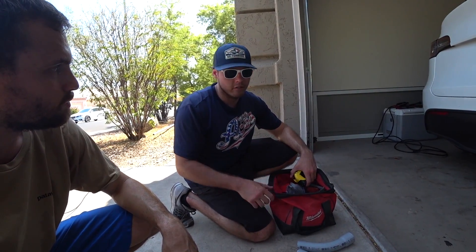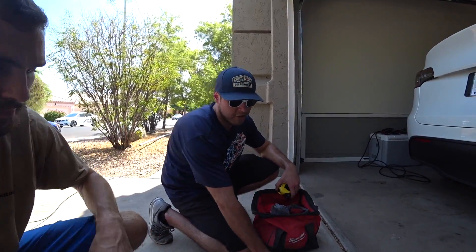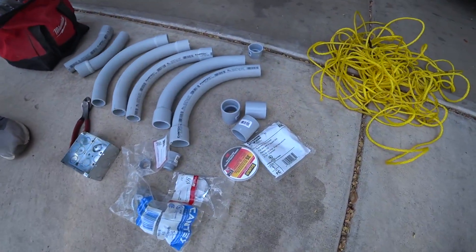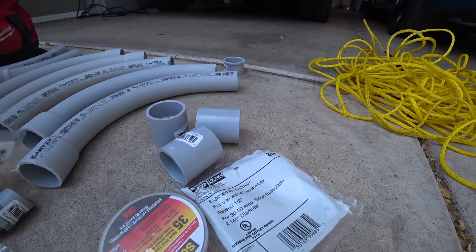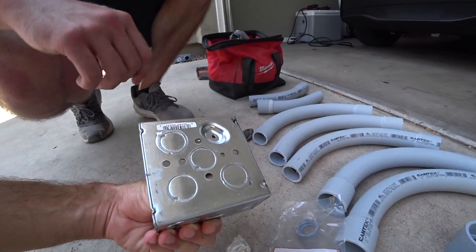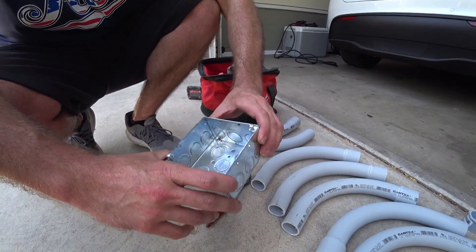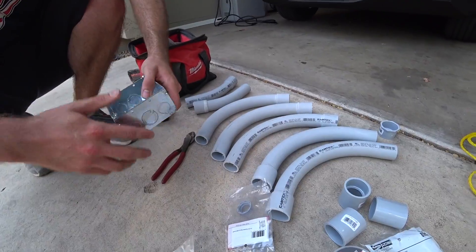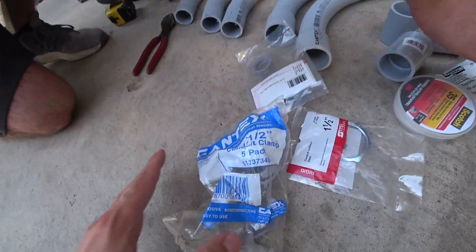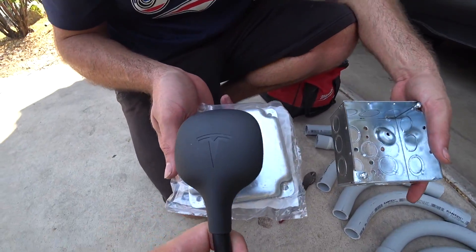Try not to use more than three 90s. If you do need a fourth 90, use two 45s instead — that'll help. And other than that, those are just couplers, nothing too crazy, and some nuts just to hold everything together. One-and-a-quarter-inch coupler. And this is just a regular four-by-four metal box for electrical work. You can get that and a cover. It's basically the same thing your dryer outlet would look like — normally it's behind the wall, you don't see it, you just see the plug.